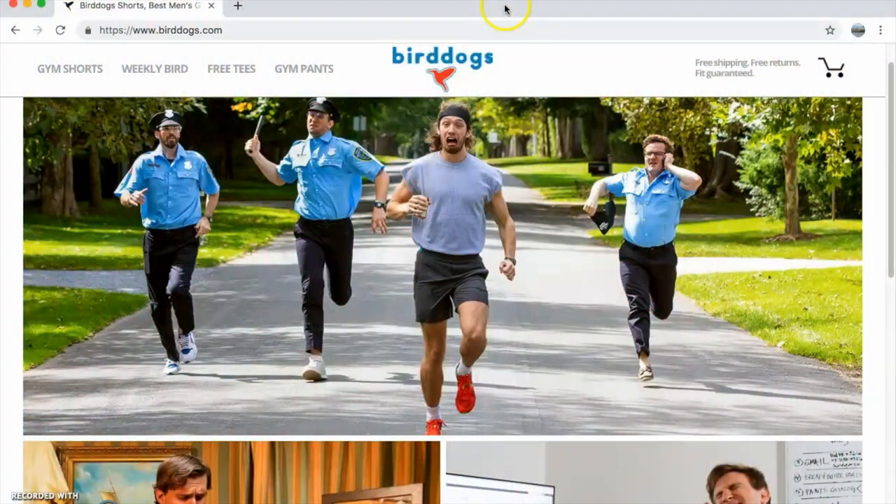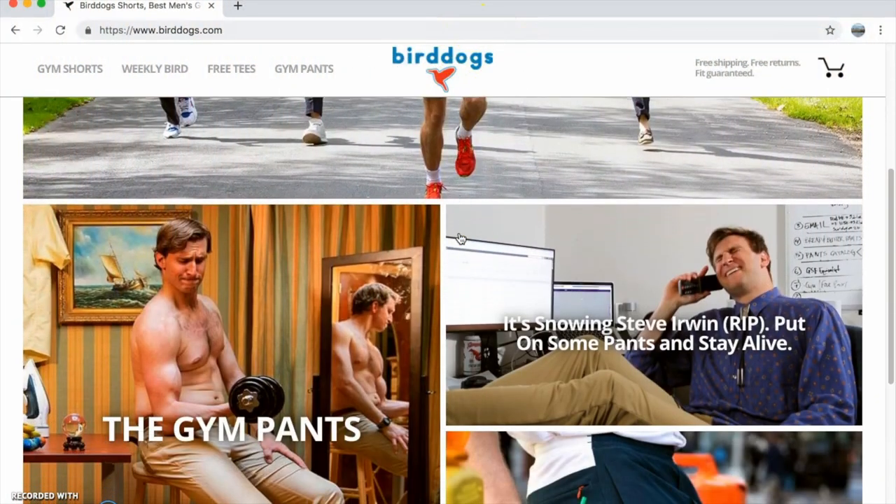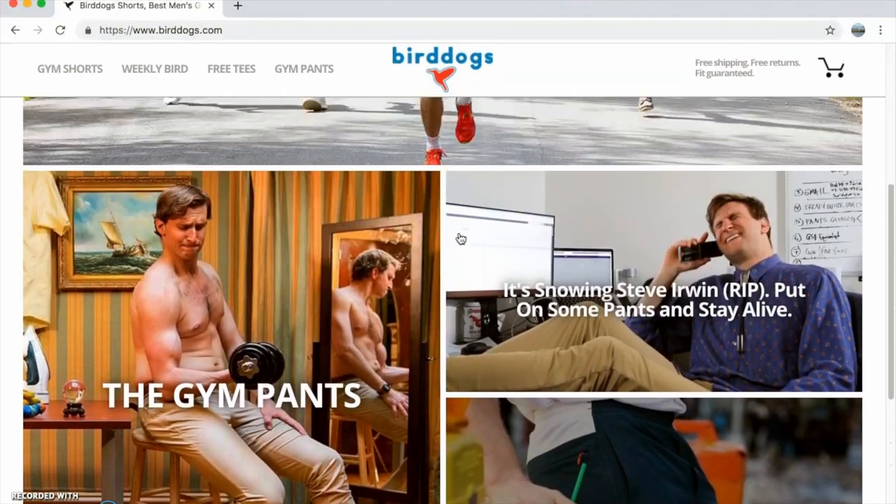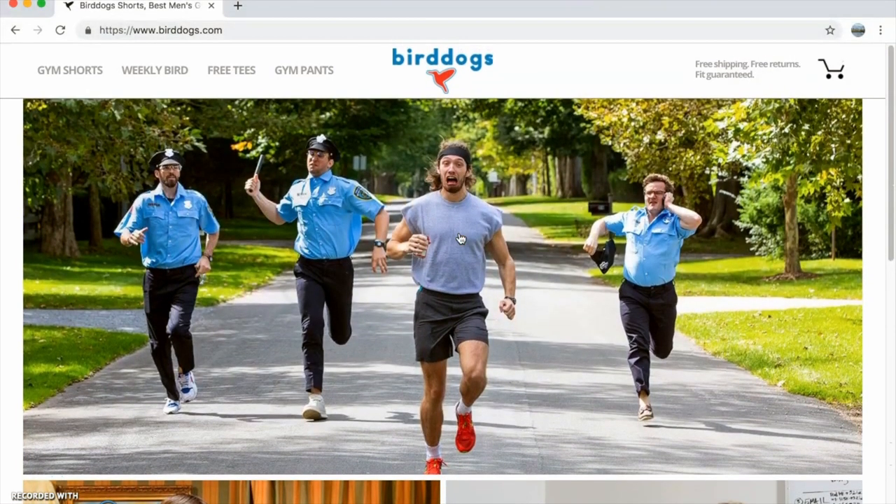To start, let's go to their website. As soon as you land on the Bird Dogs website, you can immediately see they've got a fun and interesting approach to marketing their products. For today's sake, let's go ahead and check out their product offering — gym shorts as well as their newly launched gym pants. Let's take a look at their gym shorts.